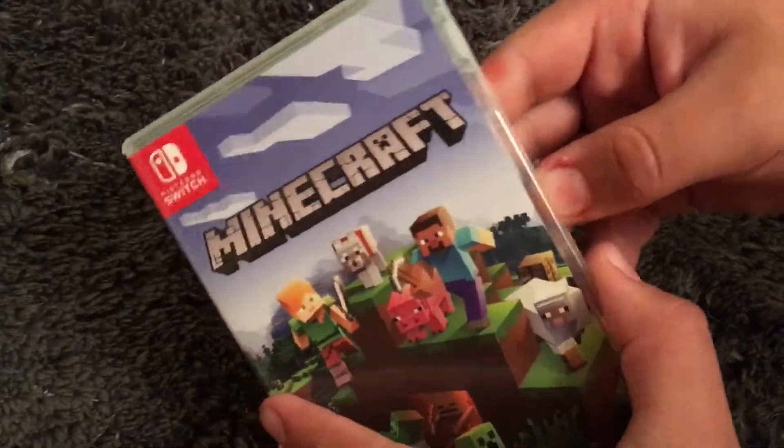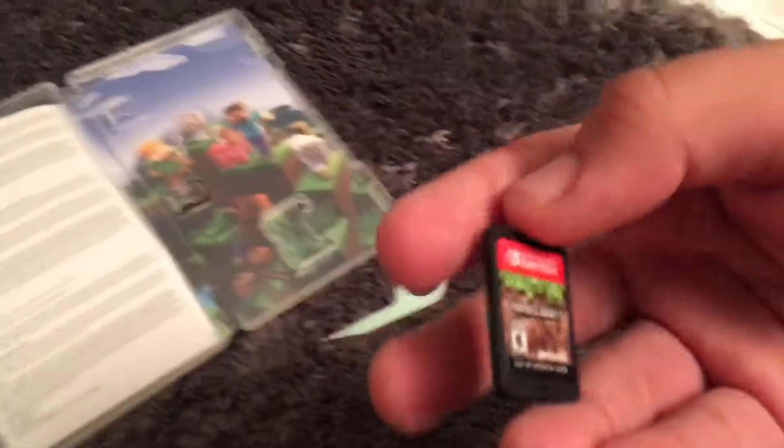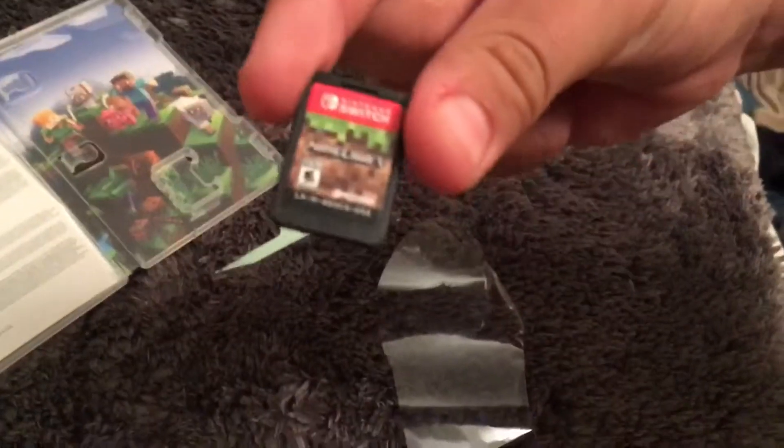Okay, now to the inside. You could see the inside, and that's the game. Let's take the gloss — let me take this out. Take a close look at it. Really nice, actually. And here's the back of it. You could see the Nintendo Switch cartridge.